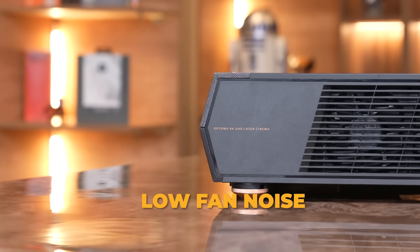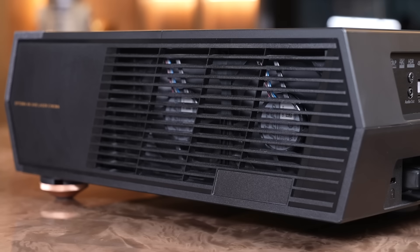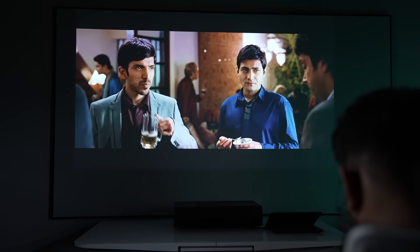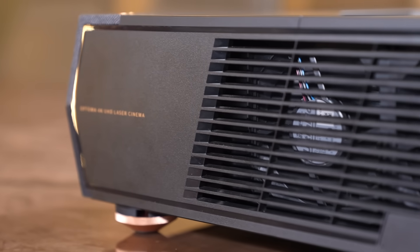Fan noise is very low. The D2 stays surprisingly quiet — you don't even come to know about it. We ran a marathon of three movies back to back and never realized it was too warm or that the fan was in play.